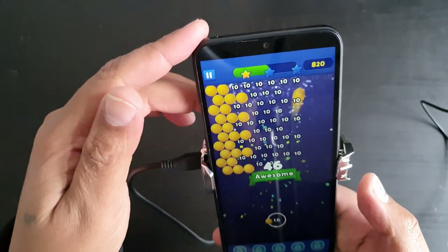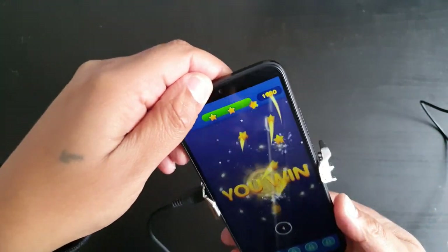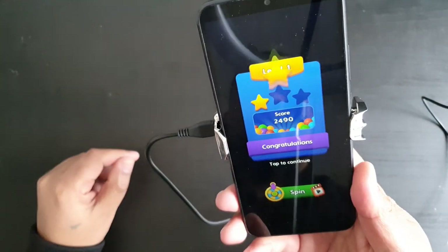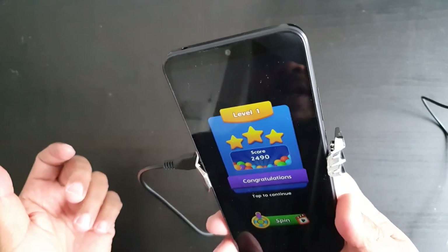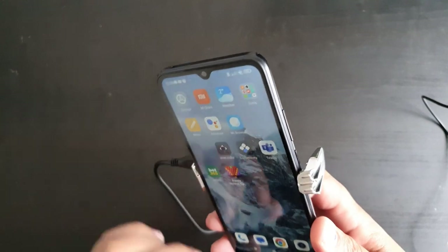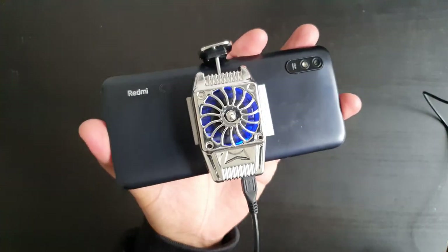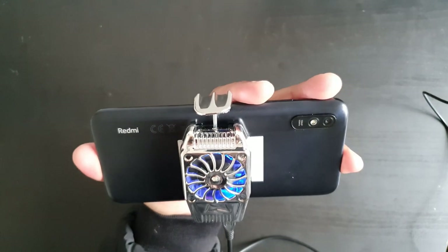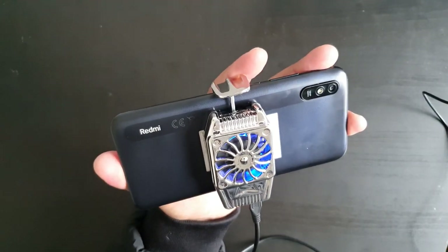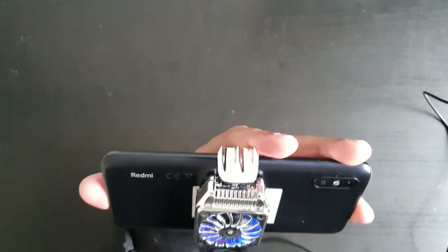Whilst you're playing you can have the fan on. Just bear in mind that it needs an external power source for you to be able to run the fan at the same time as playing a game. That's it for this cooling system for your phone — I'll leave a link in the description if you are interested. Please do hit that thumbs up if you enjoyed this video and I will see you on the next one. Thanks.